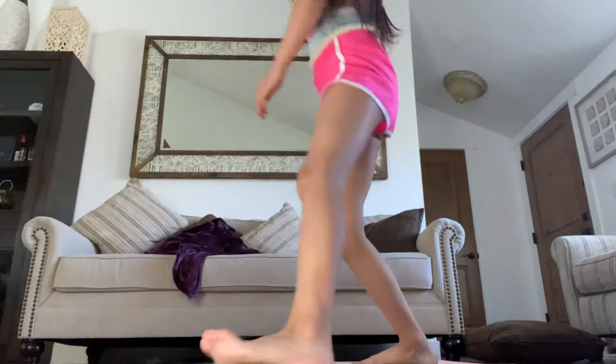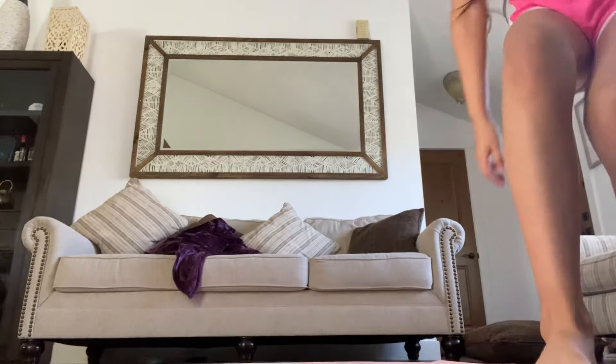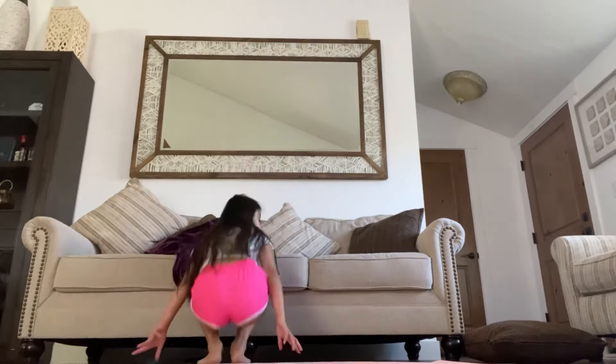Hi, my name is Ariana and today's video we are going to do a stitch routine to get flexible hips. So let's get started. First, you're going to go next to a couch.